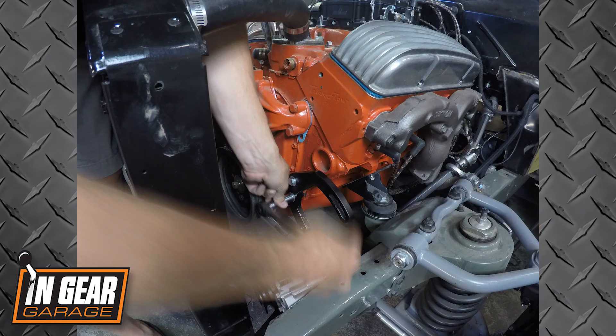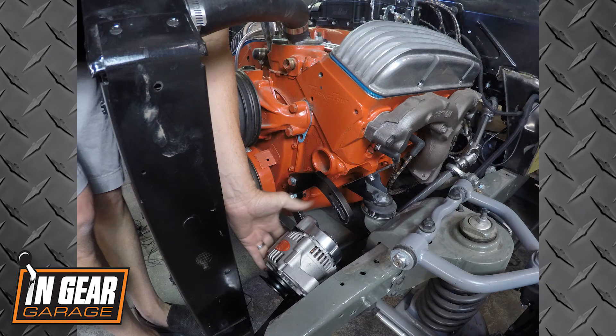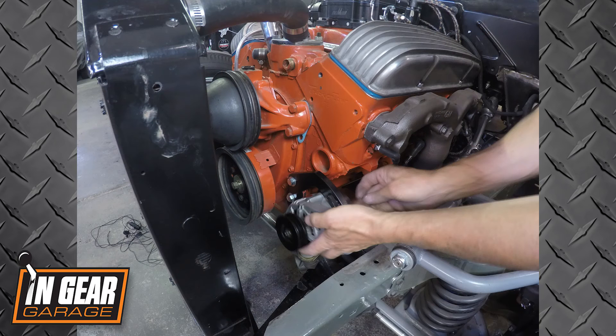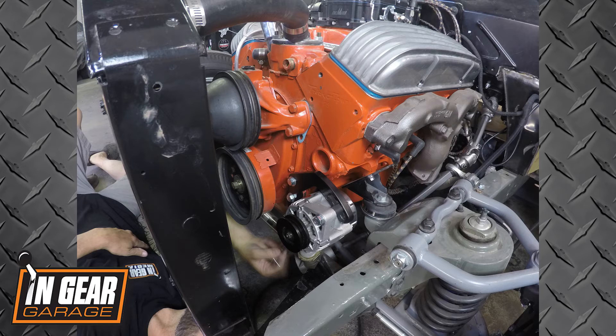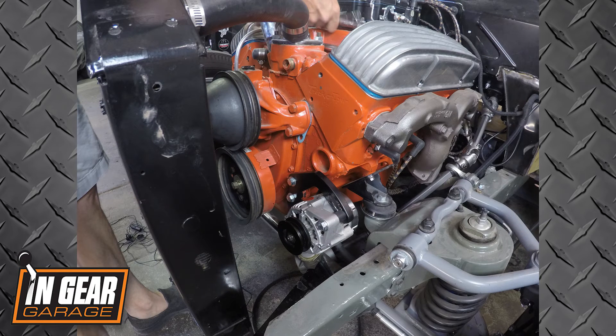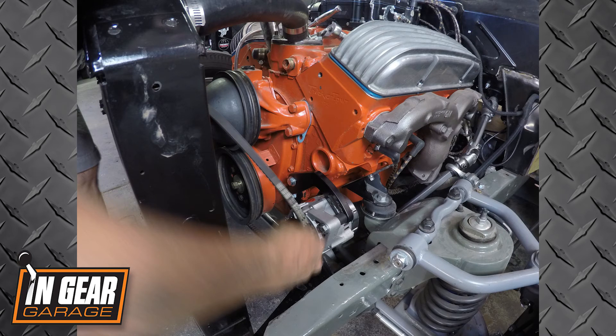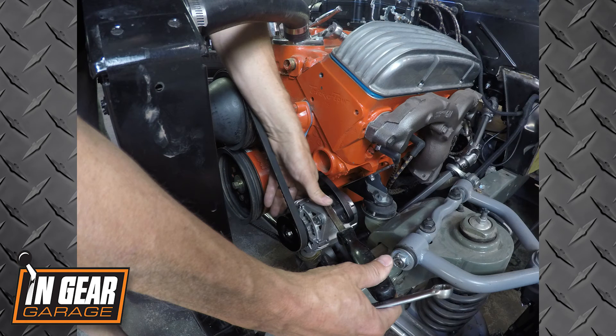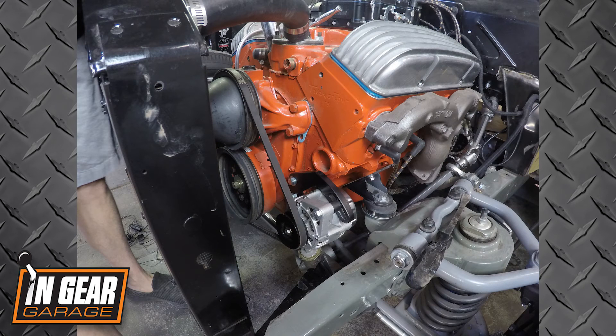Then we went ahead and installed the bracket. There are a couple different spacers included and we were able to space ours out so our pulleys would align. It just bolts right into the block. Once that was done we installed the lower bolt, which is the stationary bolt onto the bottom of the alternator, and got that snugged up. Then moved up top — again a small spacer in between to get everything lined up correctly — and got that on there, tightening everything up before installing the belt.